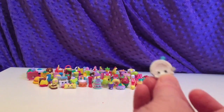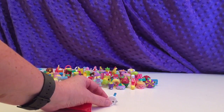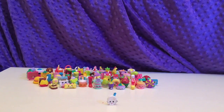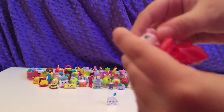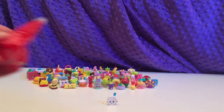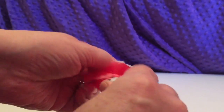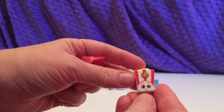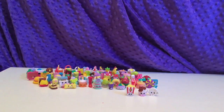Oh, that's Party Plate — it's a little dinner plate. Cutie Patootie. Oh, here is a Cup of Cocoa. Poppy Corn — these are great ones.